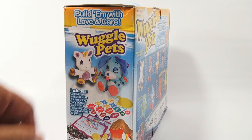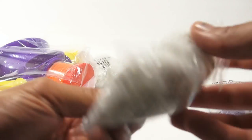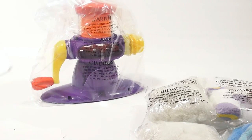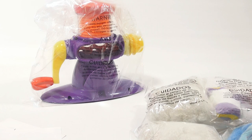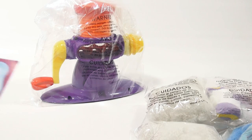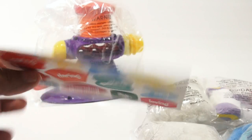The other side of the box gives you a list of more stuff that's in there. So let's just open it up and see what we have to deal with here. There you go — that's everything. So let's sort it out. We have our unicorn and our puppy, our two foam bags, the main machine, and it looks like the instructions. And then this is a Wuggle Pets voice box offer, so you can add a voice box to your Wuggle Pet. And there's a couple of certificates of birth.